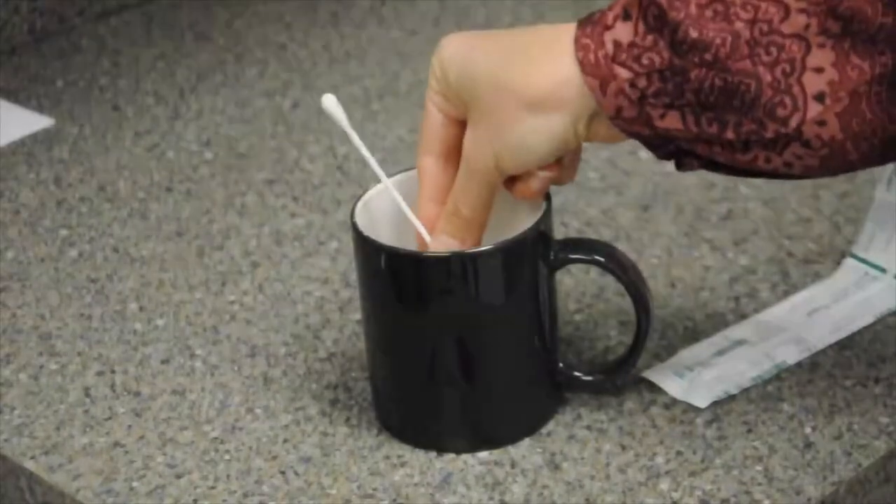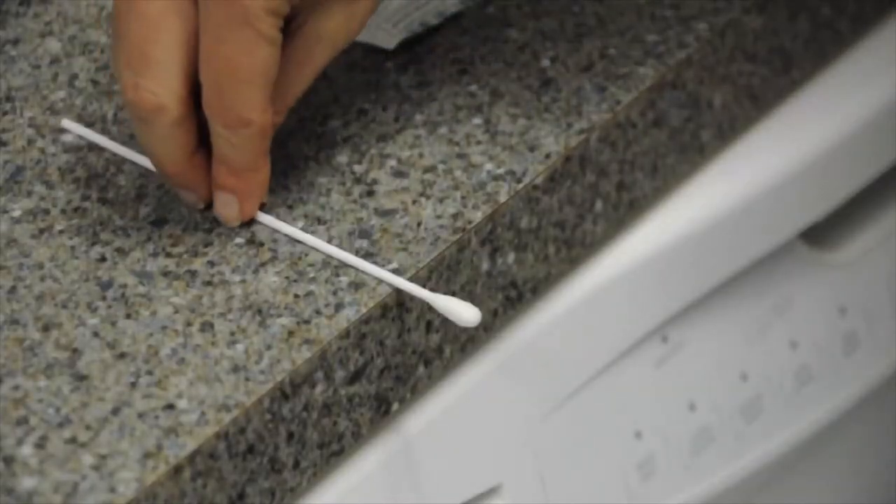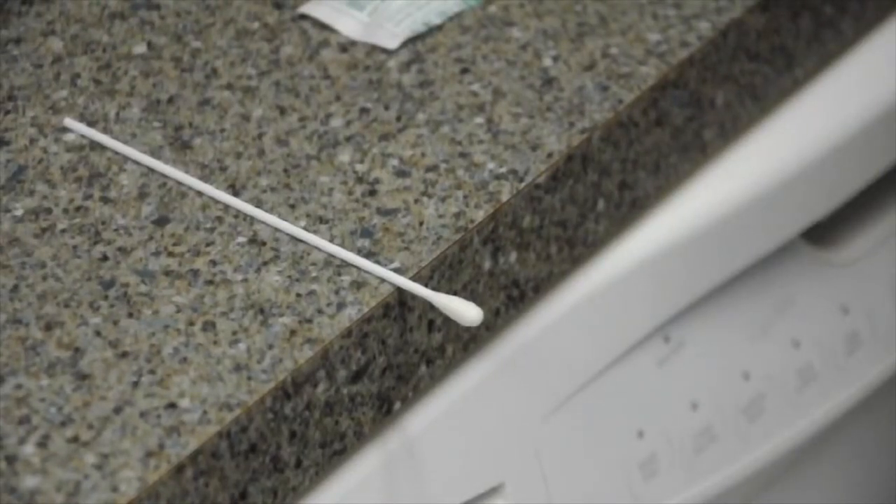Place the swab into a cup with the cotton end sticking up, or lay the swab on the edge of a countertop, making sure the swab tip is hanging over the edge and not touching the counter.